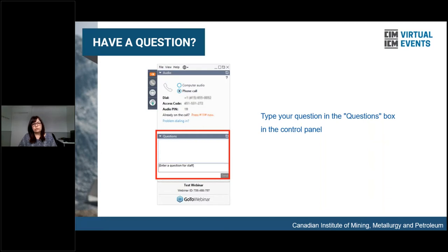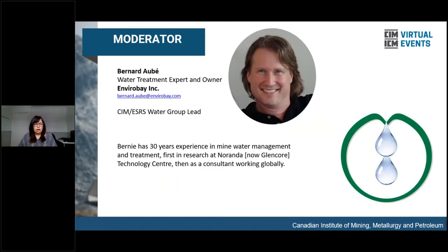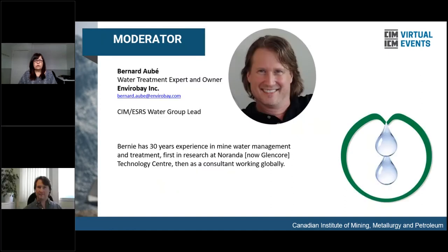Without further ado, we are pleased to present the moderator for today's presentations, Bernard Obey. Bernard is a water treatment expert and owner at EnviroBay Inc. Welcome, Bernard.